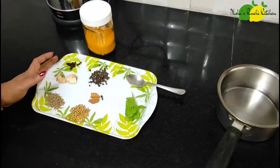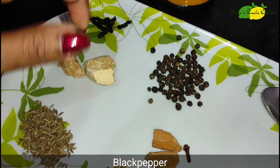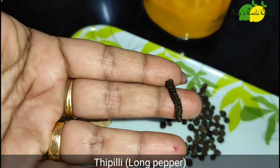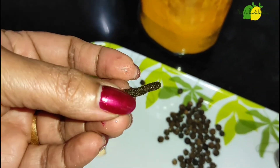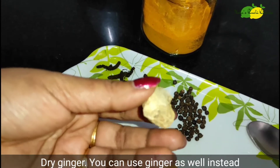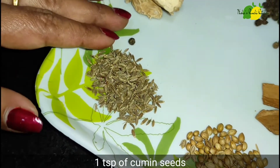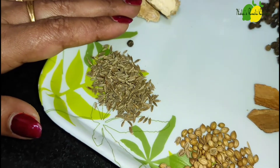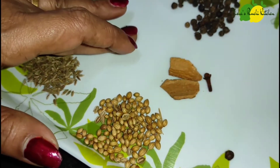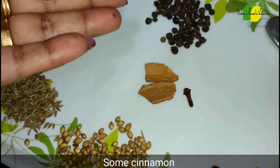I am going to share the favorite ingredients. I use 1 teaspoon of ginger, which is healthy. There are antioxidants in it, a little bit of wheat. These are ingredients with anti-oxidant and anti-inflammatory properties.